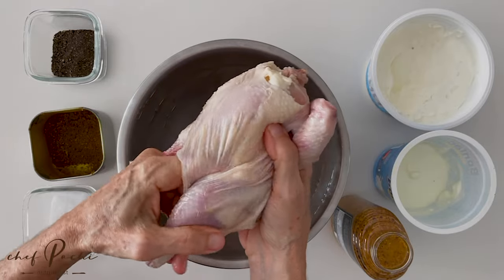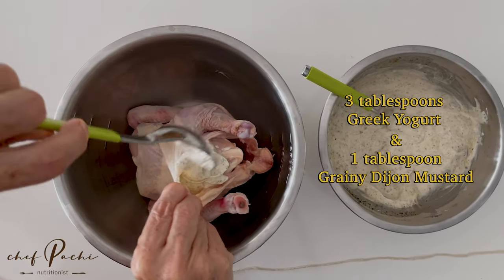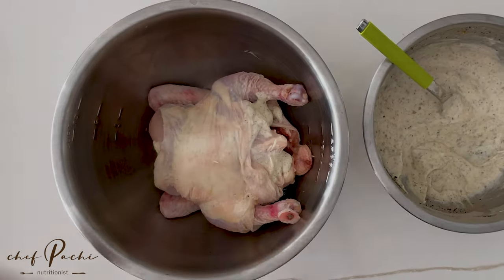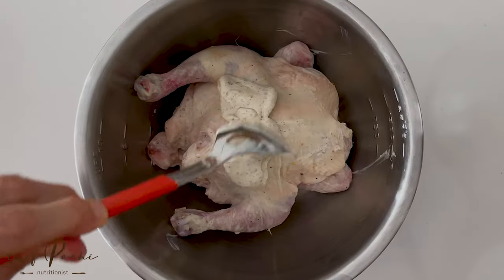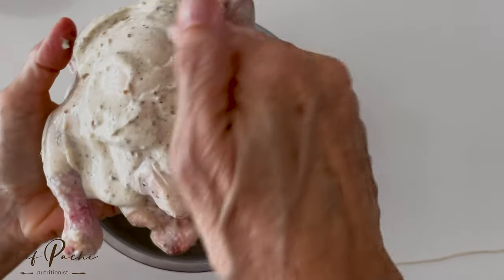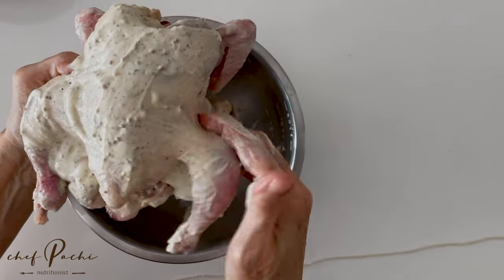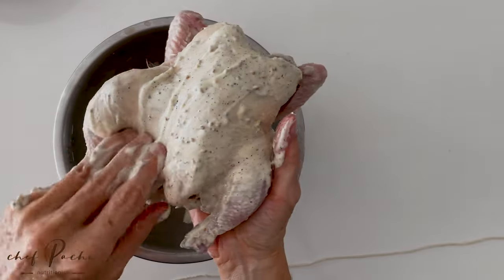They are super easy to make. The trick here is to separate the skin and add the seasoning there. That way it's going to absorb all those delicious flavors and all of the cornish hens are going to be super delicious. It's something that takes only 30 minutes and looks beautiful, so you can actually serve it for friends, for family. You can even season it two days before you bake it. There are some larger hens that feed two and some smaller ones that feed one person.